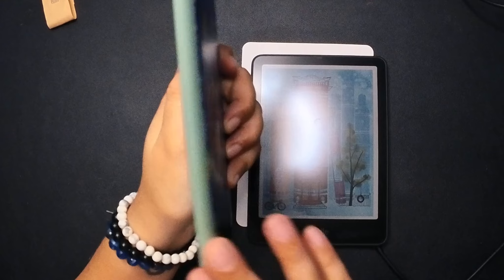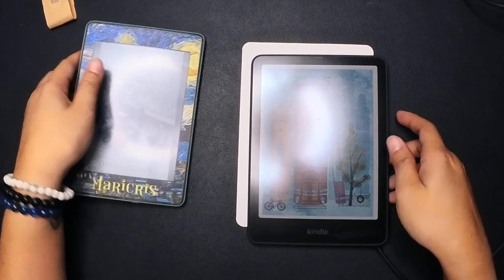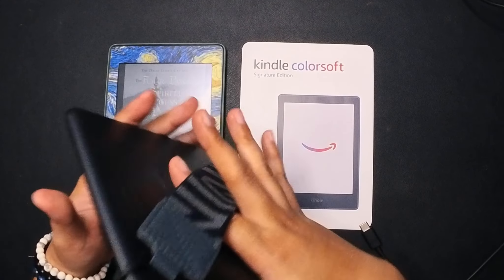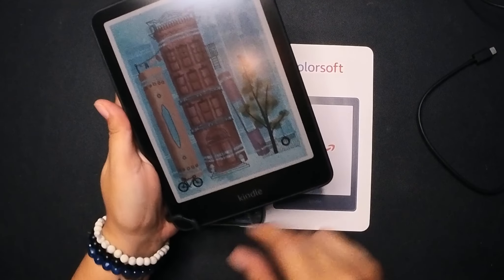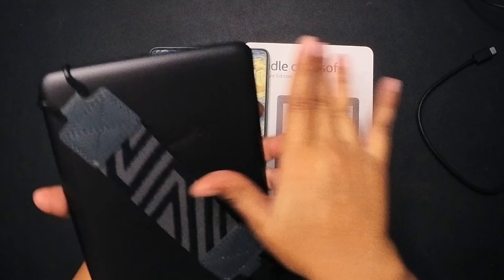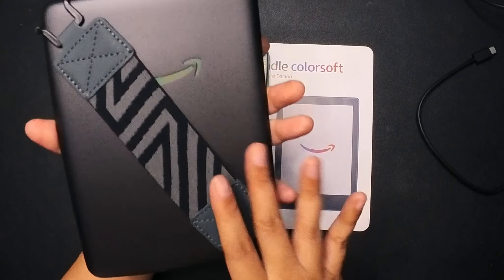At the bottom the port has moved, so the light is now towards the left side — the board has switched place with the light — and the power button is here. In terms of thickness, the Paperwhite is thicker than the Color Soft simply because it has a more curved back. The Color Soft is a lot thinner and feels like a phone. It's very metallic at the back and very thin, unlike the Paperwhite which feels a little more rubbery.